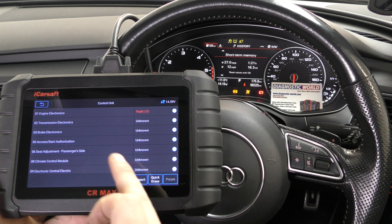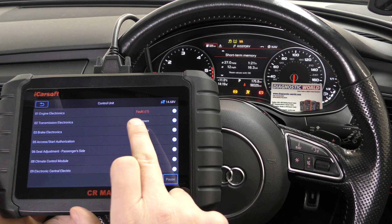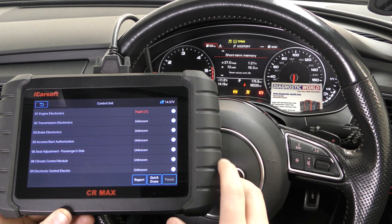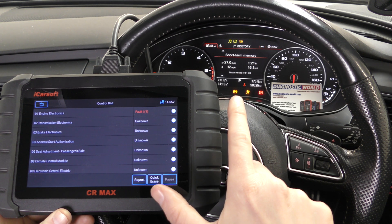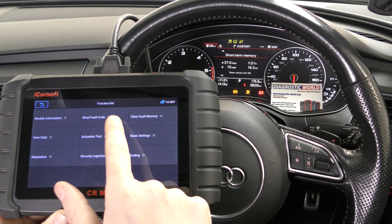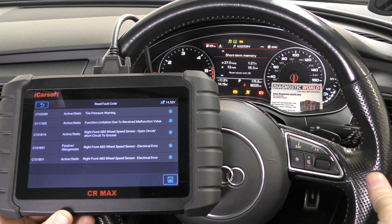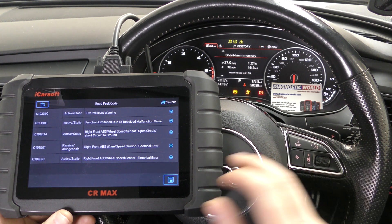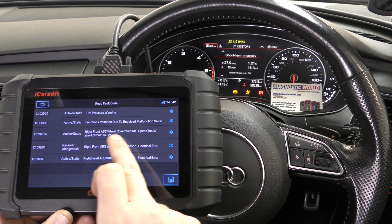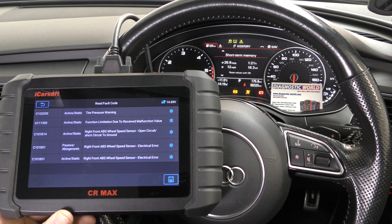So we've looked at the engine electronics — it is showing there's one fault remaining, which is due to the communication fault we had earlier that needs to be looked at in greater detail. Now we'll look at the ABS fault. We'll go to brake electronics for that and read the fault code. This is a fault we simulated by unclipping the ABS sensor, and we're getting faults relating to the front right ABS sensor — so it's found exactly where the fault is.